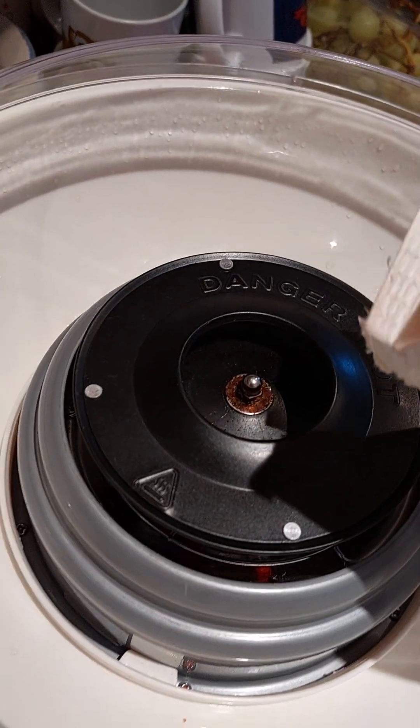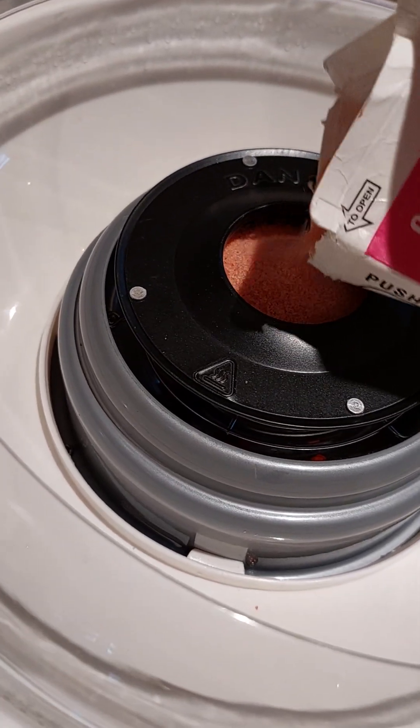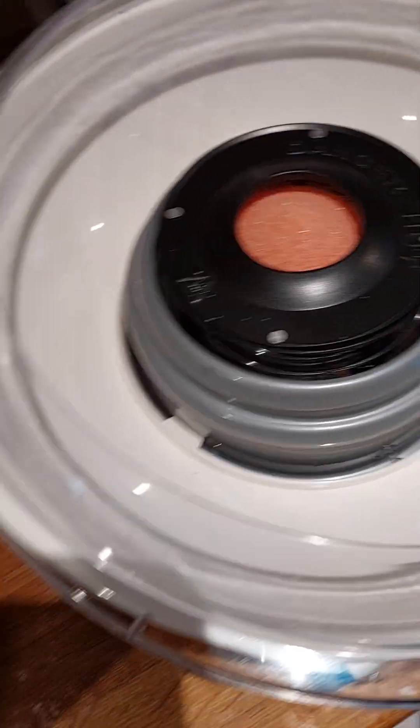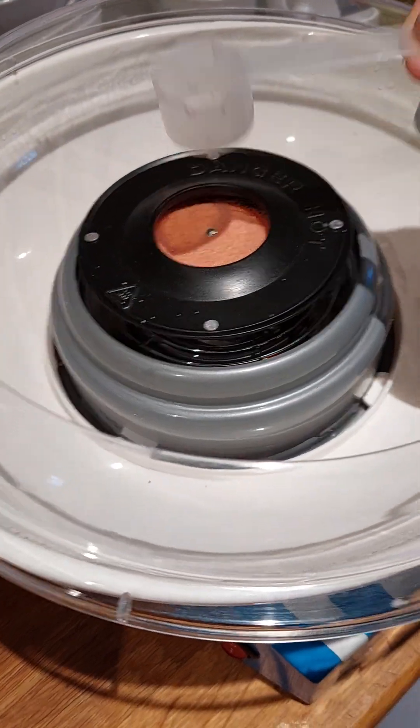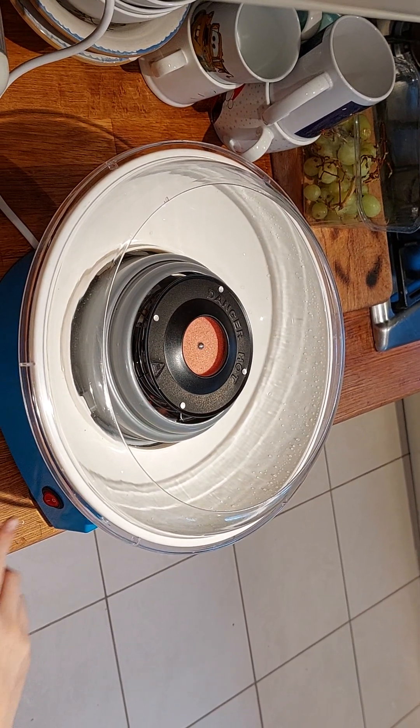All right, we have our sugar. Let's just flatten it down. I don't know where the- oh, it's right here. Probably shouldn't be doing this with a blanket on, but now I need my tripod. That looks like a vape. Okay, I think that's good. So we just turn this on.